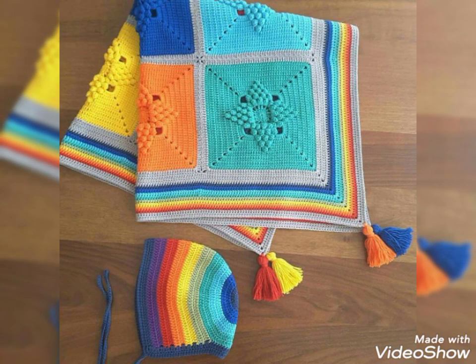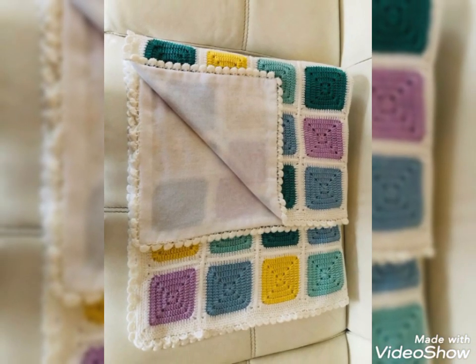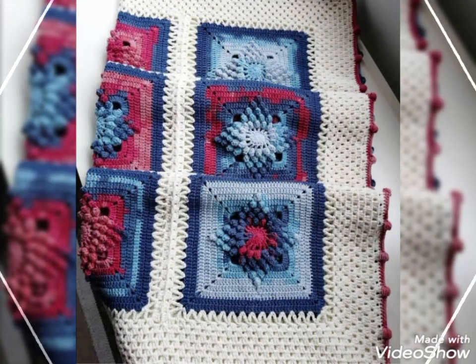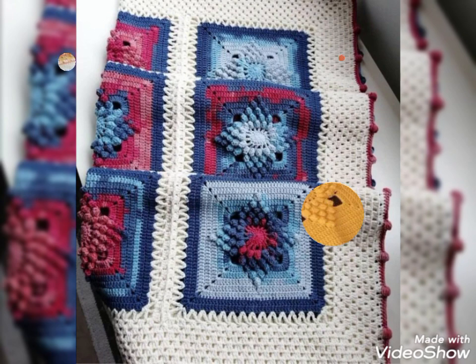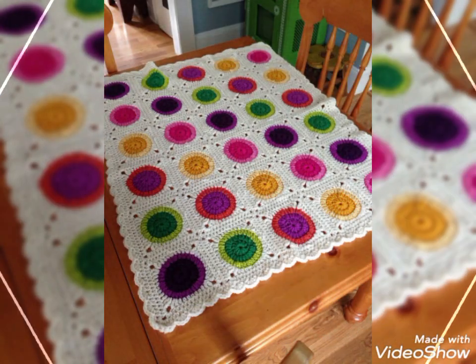Bismillahirrahmanirrahim, assalamu alaikum friends. Welcome to my channel Smart and Fashion. So friends, how are you all? I hope all of you are well and fine and enjoying my videos. In today's video, I'm gonna share with you a very beautiful and lovely blanket idea, as you can see.